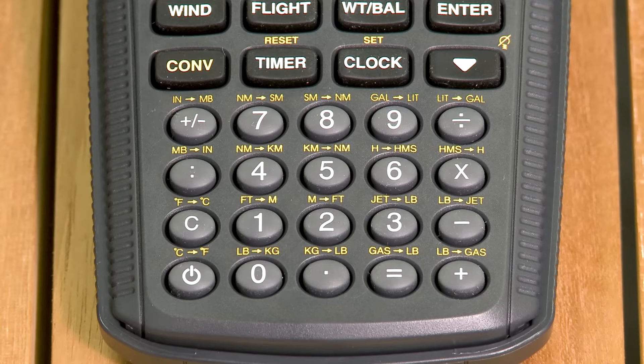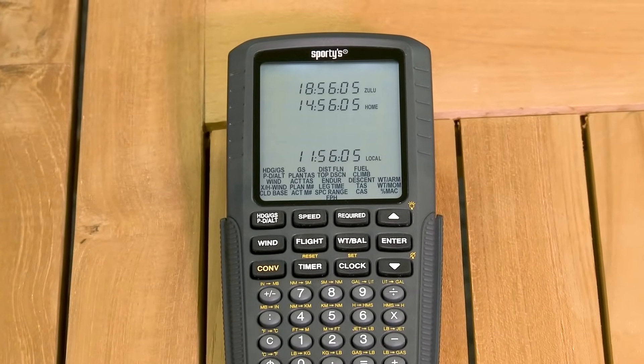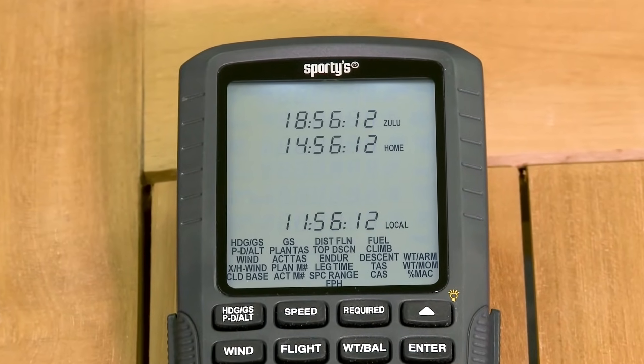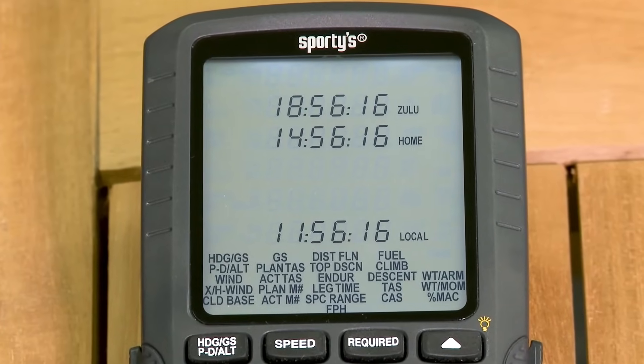Each of these conversions is easily completed by pressing one of the labeled keys. One of the most useful features when in the airplane is the clock timer page, which permits simultaneous tracking of Zulu, home, and local time zones, making it easy to file flight plans and keep track of local schedules.